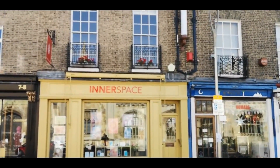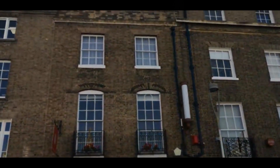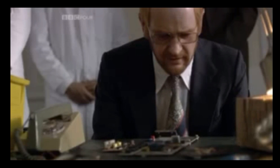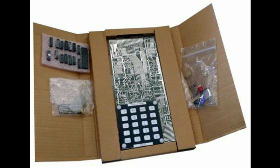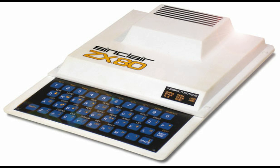We're going to have a look at the first part, covering the MK14. So we start our journey with the original Cambridge computer — the Science of Cambridge MK14. It's a basic microprocessing system, a kit to make your own computer at home. It was produced in 1978, long before the ZX80, and even before Sinclair was Sinclair Research.